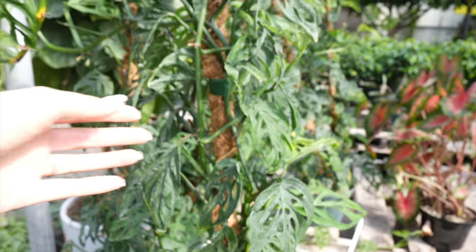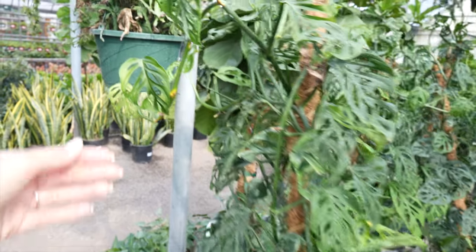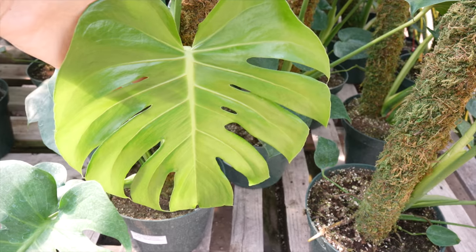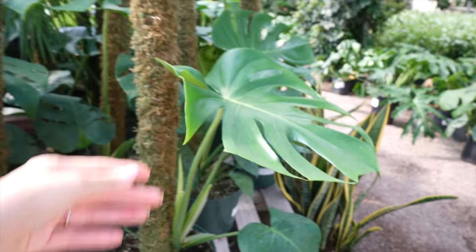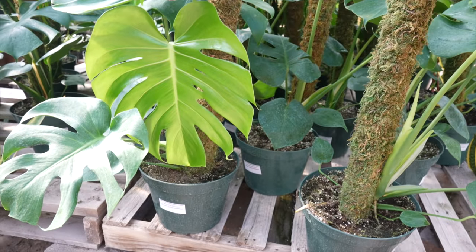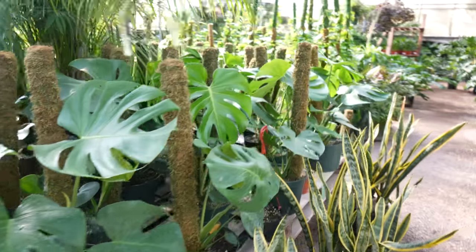We've got these monstera adansonii. These are $65 and they're staked up on a cocoa pole. Those have really beautiful leaves too. Monstera deliciosas will always be one of my absolute favorite plants. They've got some really beautiful ones on these moss poles here. They are $39.99 — that's a good price for this size, and they've already got the pole in there.